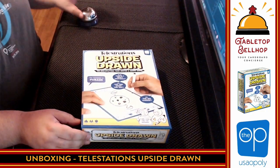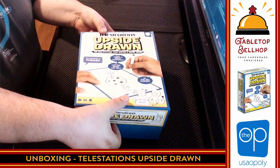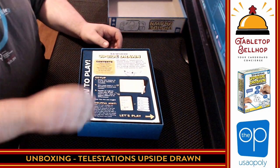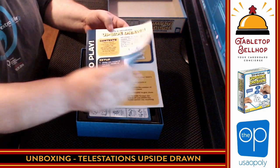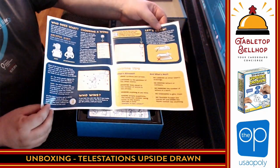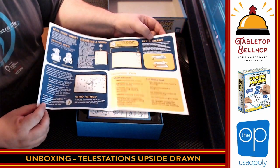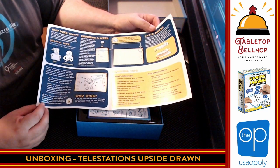So up next we are going to take a look at what you get in the box. Here we have a shiny new copy of Telestrations Upside Drawn. Obviously, first thing we're going to find is a nice set of instructions — nice and thin, really thin, four pages. Ridiculous number of pictures, some drawing tips. It doesn't look like it could be any simpler. Party games that are simple is what you want. Some nice iconography, explanations, some hints and categories.